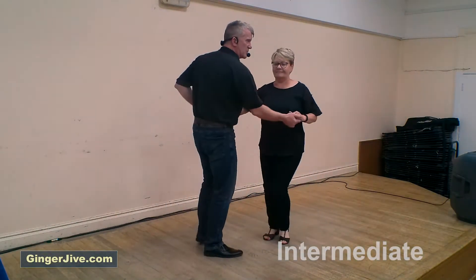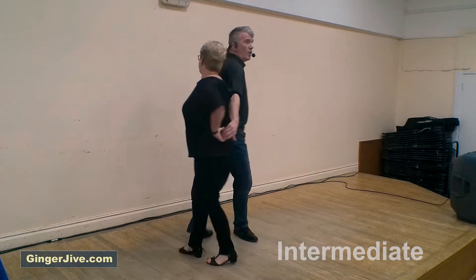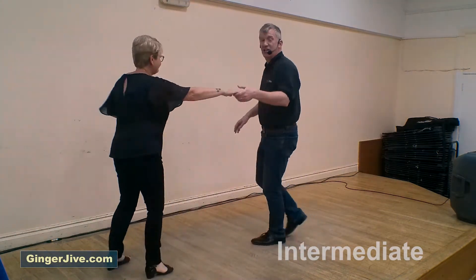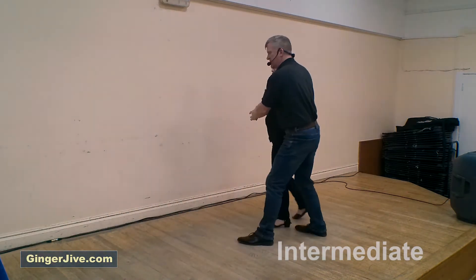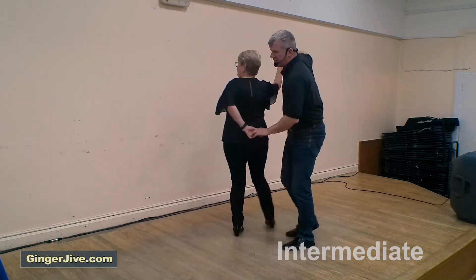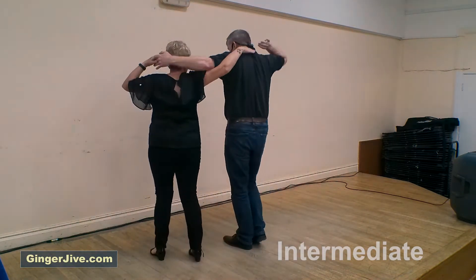Seven, eight — arm jive neck flick, twist twist, up to the shoulder, all the way round — once, twice — over the head, around she goes into the spin, catch left. Return into the basket cog, wrap the ladies in, back, forward, pull back, change hands and catch into the catapult. Offer the left, prepare, turning the ladies, take the hand over the head, slide to the side.